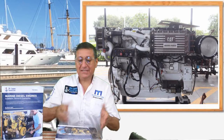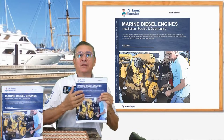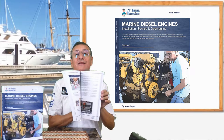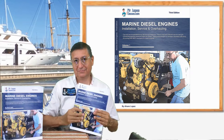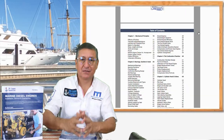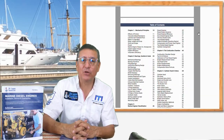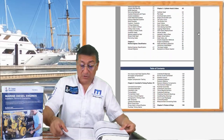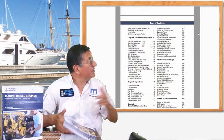Hi guys, you want to learn about marine diesel engines? This is the moment. This is the book — Marine Diesel Engines. It's a big book, 375 pages. We cover in this book all the topics related with marine diesel engines. In the chapters we are going to study the combustion chamber. This is the table of contents.